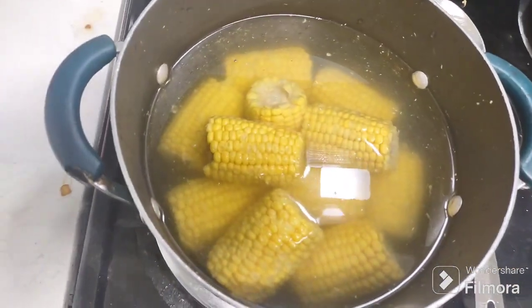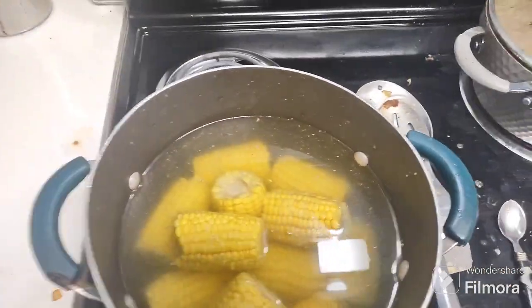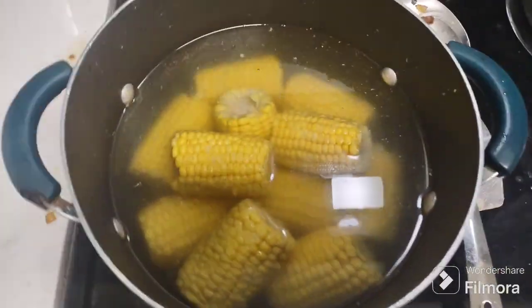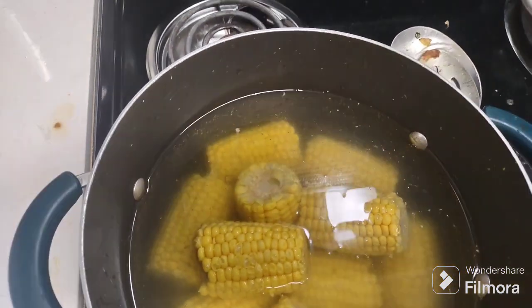What's up, my beautiful people? Excuse the mess — I gotta clean this up. I'm a messy cook; it was clean before I started. But anyway, I'm gonna show you how to make what I'm calling Royal Cajun Corn — or seasoned fried corn — because I don't really know the name, I just made it up.